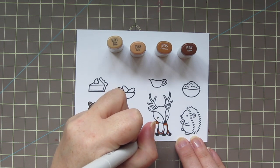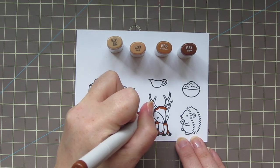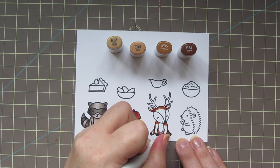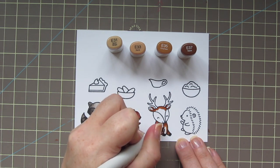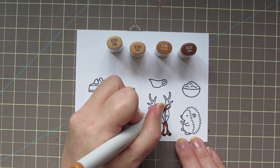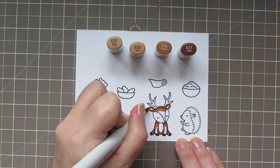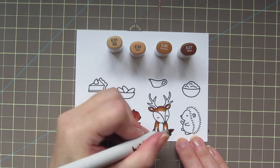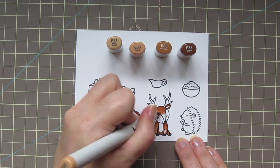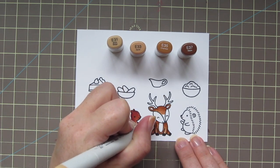For the deer's body, I'm using E31, E33, E35, and E37. I'm adding my darkest shades first since there's not a lot of area — it's easy to do — then blending out with the E35, mostly around his belly and between his legs where there would be a dark shadow, and then down from the top of his forehead, filling in his little ears. Then I'll take the E33 and almost finish with that, just leaving a little bit of space to fade off into the E31.